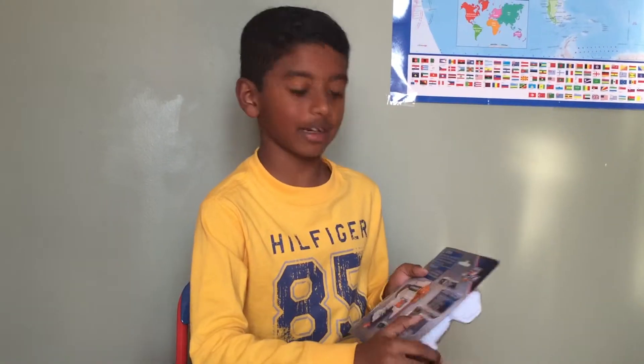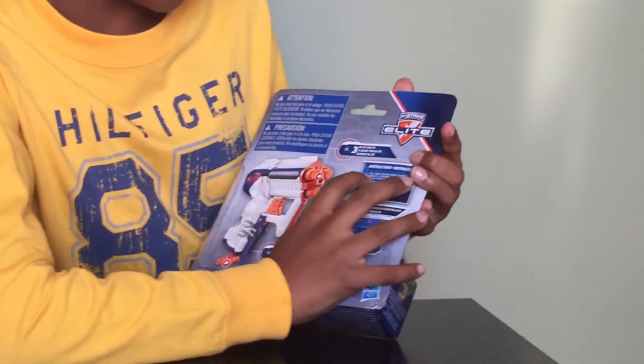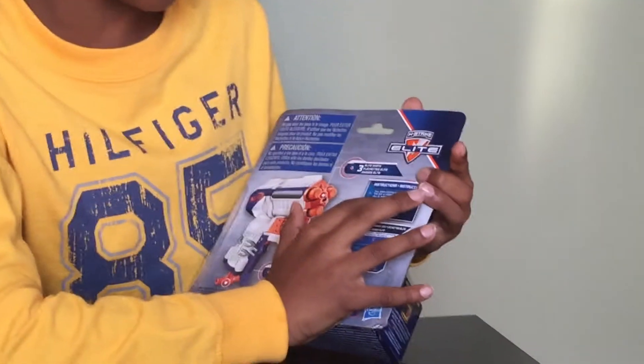Let's take a look at the back of the box. So this is how you fire the darts — pull down the cocking handle, and then pull the trigger to fire.